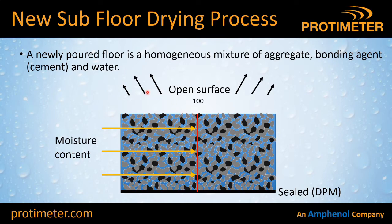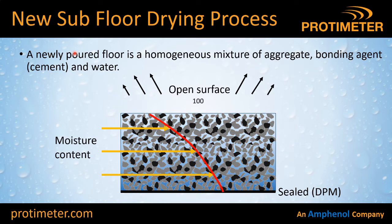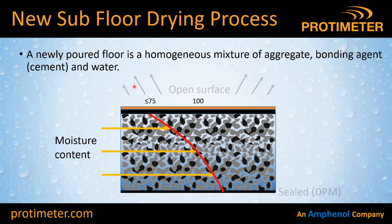Remember we've laid this concrete floor onto a damp proof membrane, so the bottom surface is sealed and only the top surface is open for evaporation. If you come back a few months later and make those same depth moisture measurements, you'll find a gradient of moisture content: right at the bottom you'll have high levels of moisture, whereas at the top — where air is more available — you'll have a lower moisture content, say 75% relative humidity. You might then check the flooring manufacturer's paperwork and decide that your floor is now safe and dry enough to fit your vinyl flooring.